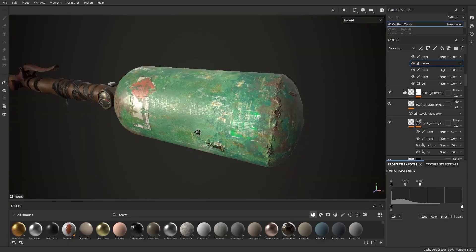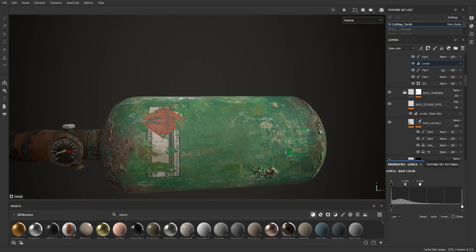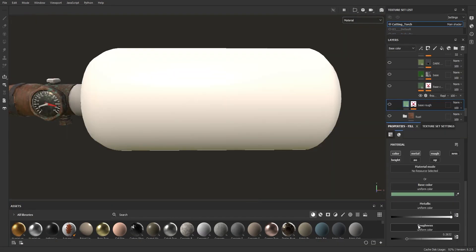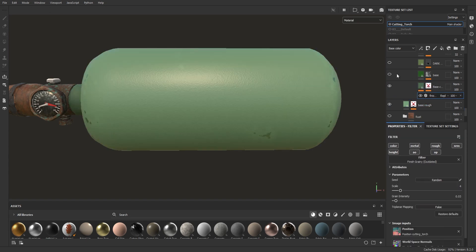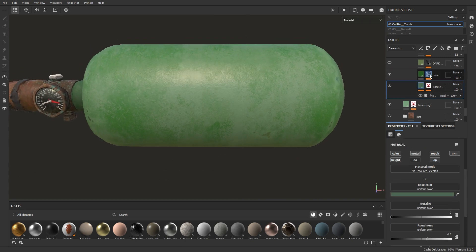Hello everyone, let's see how we can texture this canister in Substance Painter. Let's start with the first layer. Let's add basic material, choose color, roughness and metalness.